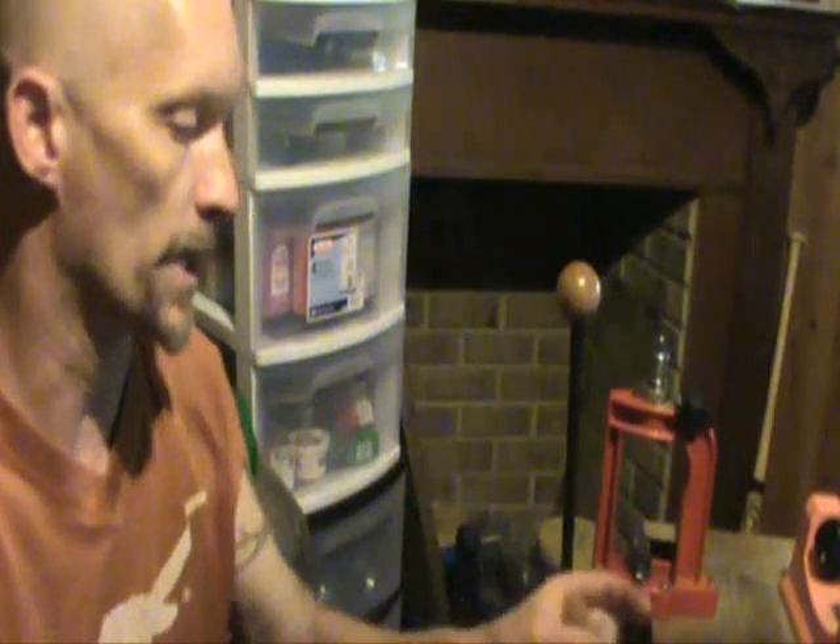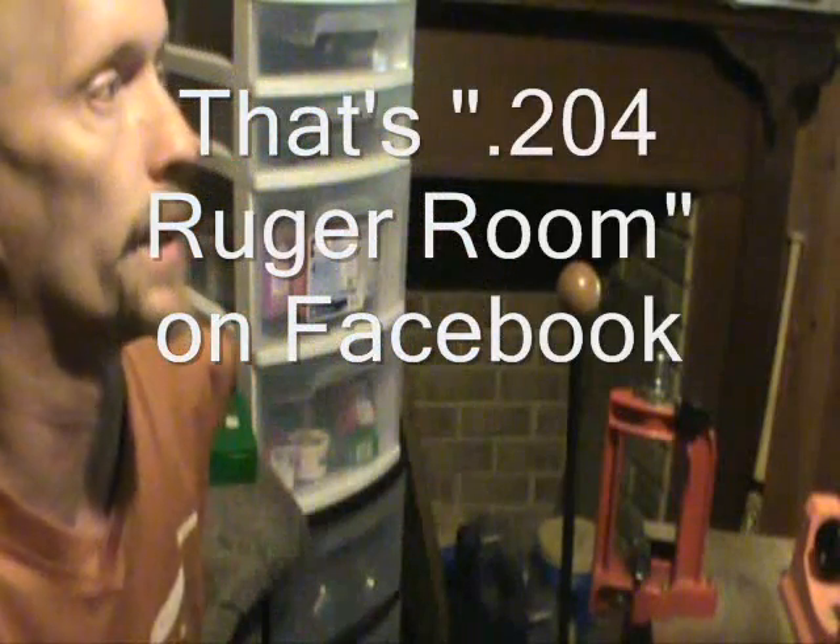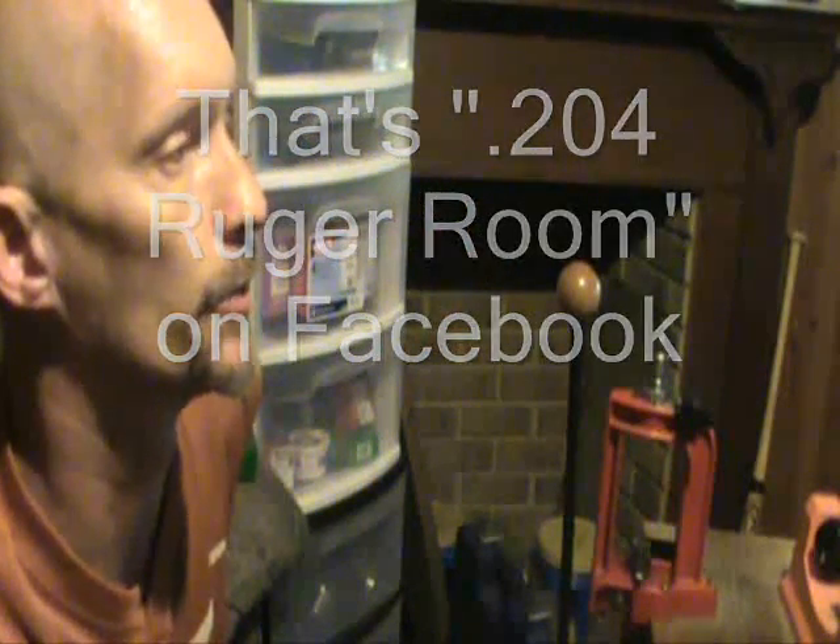If you have any questions, find me on Facebook — I created a group called the 204 Ruger Room, you can find us there. Hit me up here on YouTube. Anything you want to do, if you've got any questions let me know.